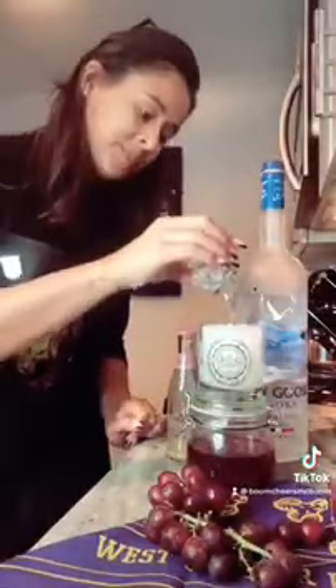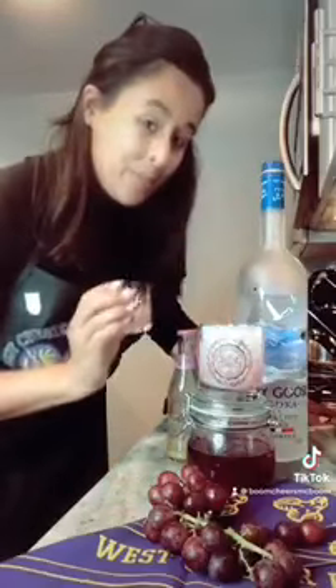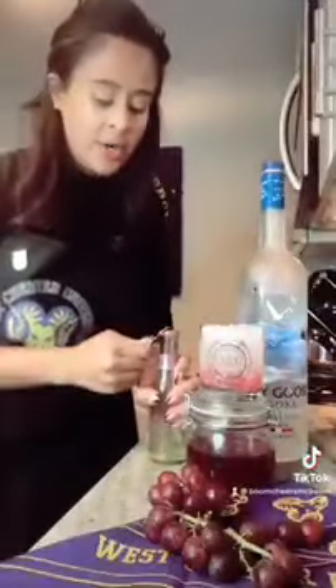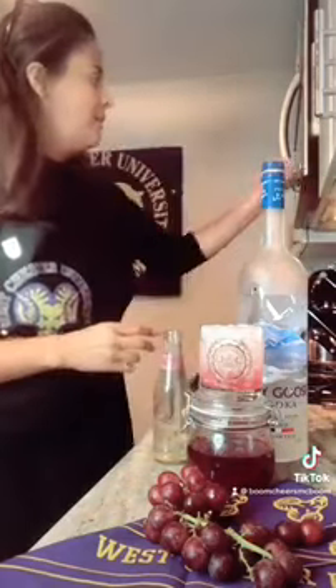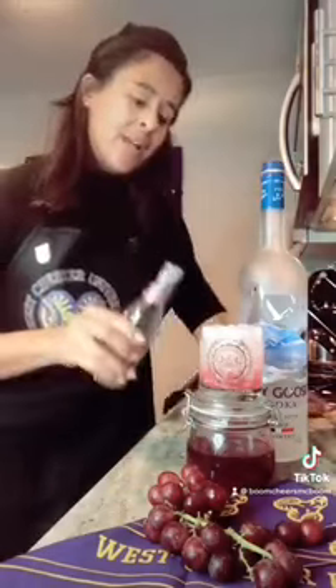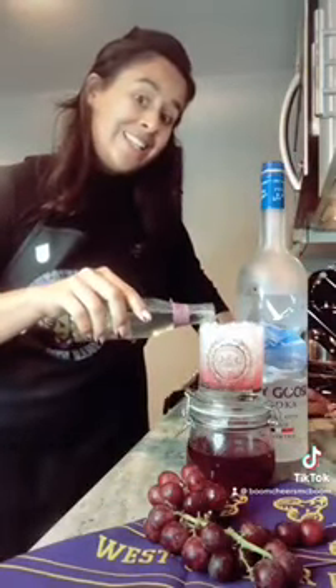Cheers. Then you're going to add one ounce of the grape syrup — there's that beautiful purple color. Last step is you're going to pour in ginger beer. Of course I'm going to open this with my Westchester Alumni Association magnet. This is carbonated so pour slowly all the way to the top.